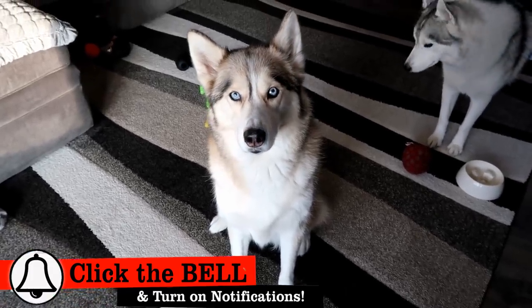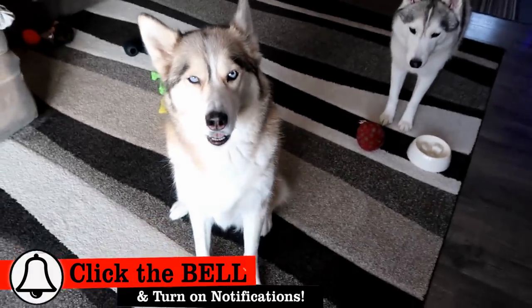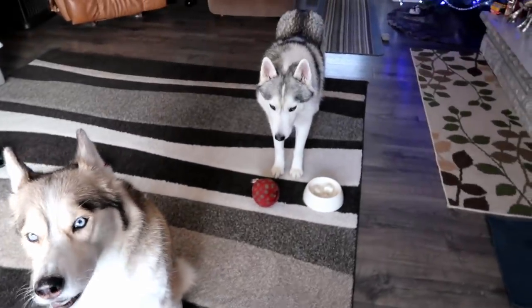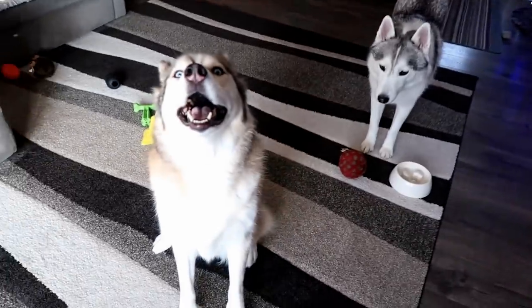Good, wonderful, beautiful — I'm not gonna lie. It's afternoon, it's actually after three. So good, wonderful, beautiful after three, Pawdience!